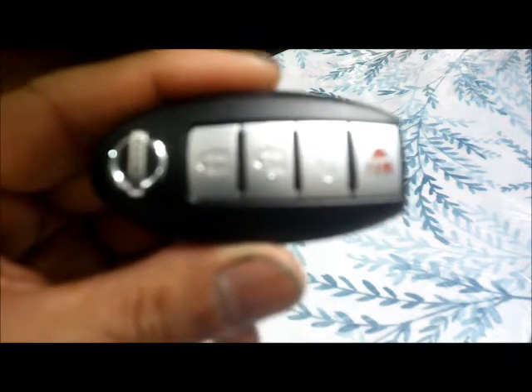This is the remote key for my 2012 Nissan Murano. One day I was trying to use it to start the vehicle and it would not start, because the battery on this remote key is dead. So we are going to replace the battery.